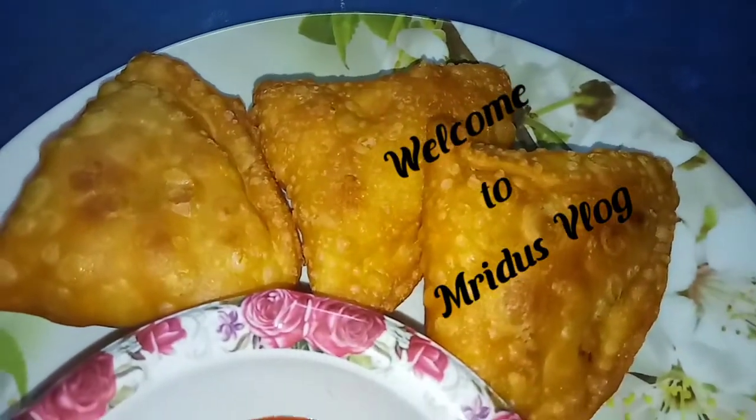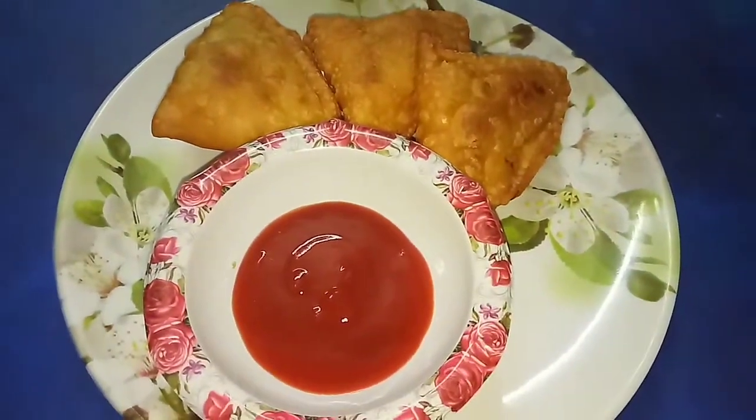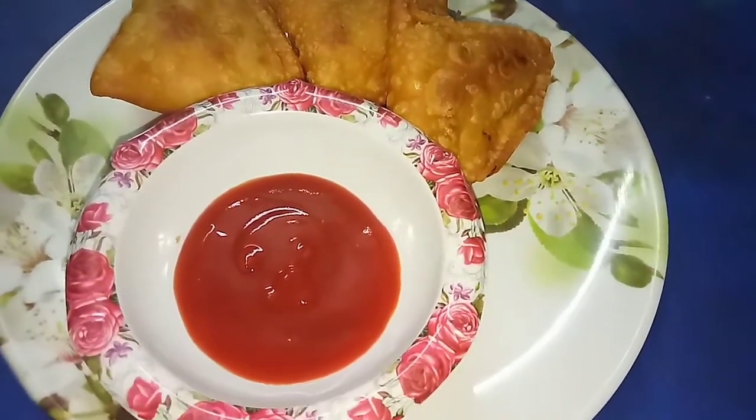Hello Friends! Welcome to Mrudhu's Vlog. We are going to show you a snack recipe — a very favorite Samosa recipe.